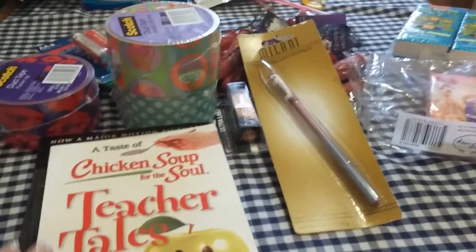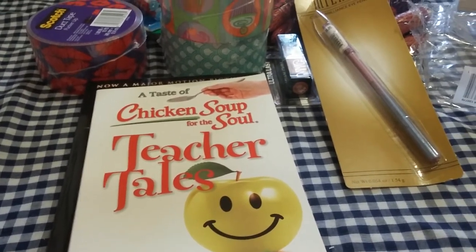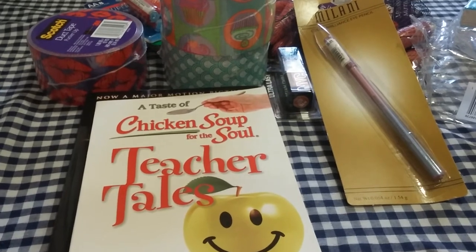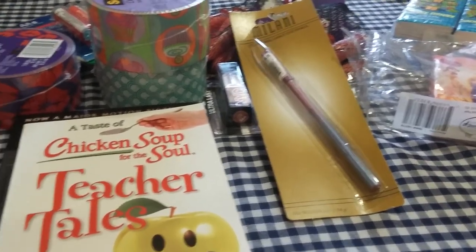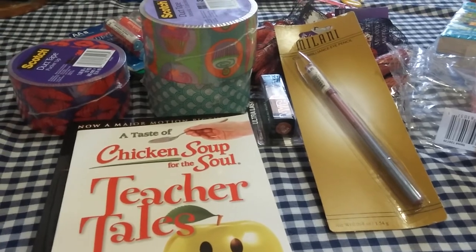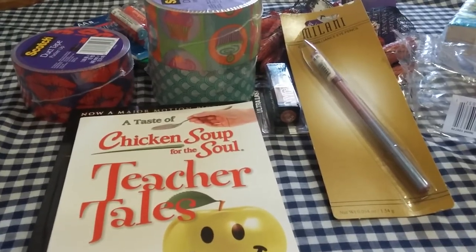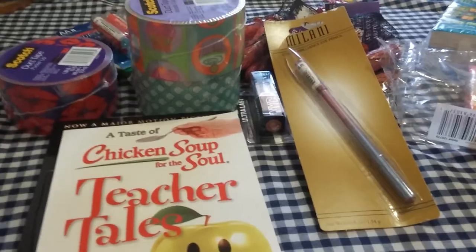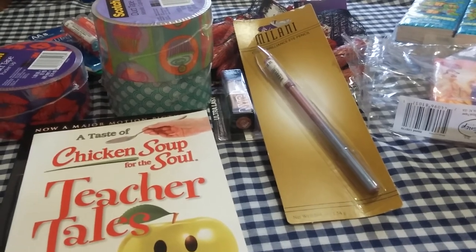That's my quick little haul. Hopefully I can be more into YouTube again. I've been super busy — now with my son starting school again and my daughter, it's a full-time thing. Hopefully I can be more around. I probably won't be doing as much nail content, mostly just haul videos. I need more practice because I haven't done my nails in a while. But guys, thank you so much for watching. Hopefully I can get back in the swing of things. Bye, guys!